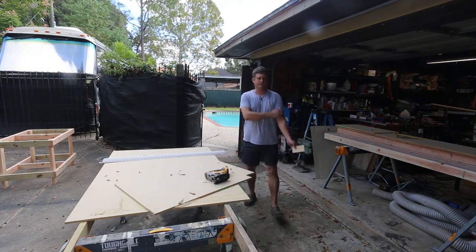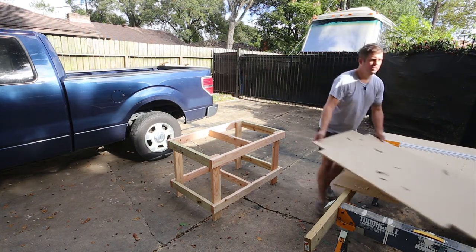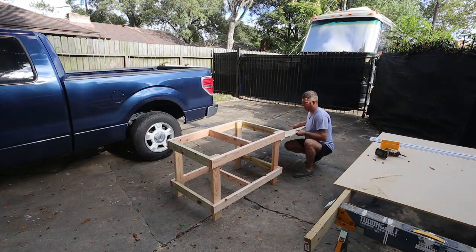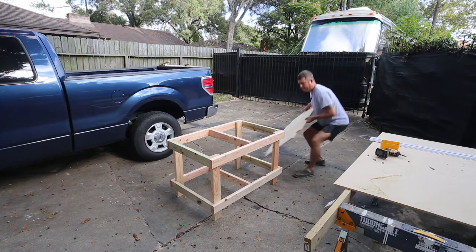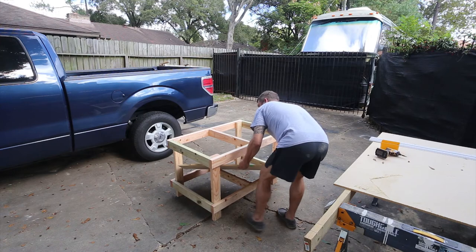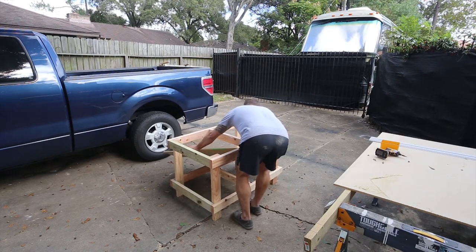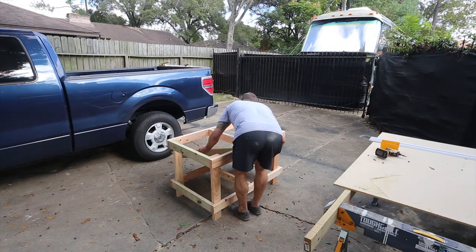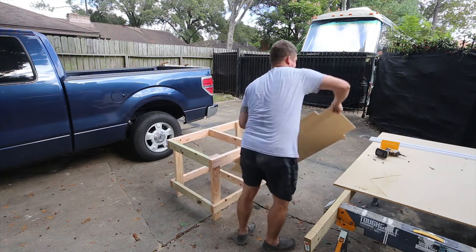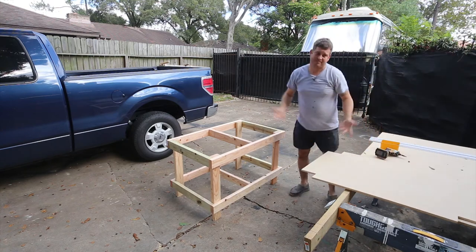I'll do the other three corners and then show you how this fits in there. I've cut out the edges and I'm hoping — yeah, that's not going to work. This may be quite a bit tighter than I thought. So the other way to do this is to cut it in half, and that's what's going to happen. No big deal — sometimes that happens.